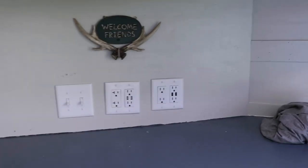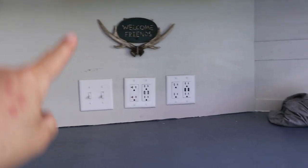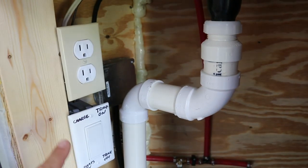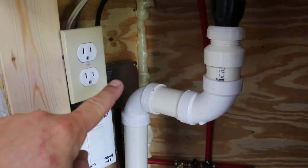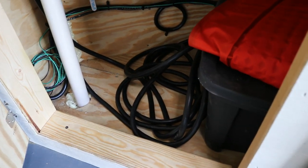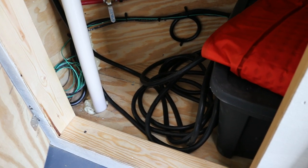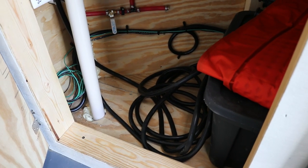It's all hollow behind this section so I can access everything and run wires up and down through here. It comes down, crosses over, and then I have a junction box right there in the corner. My cord goes down and just coils up on the ground here — I can pull it out and plug it into my generator, or if I'm at a campground I can plug it into their power.